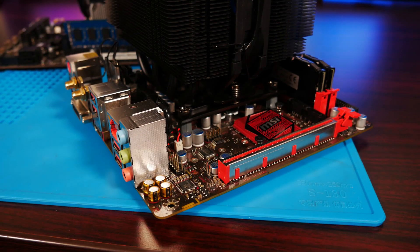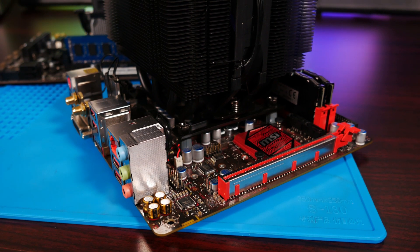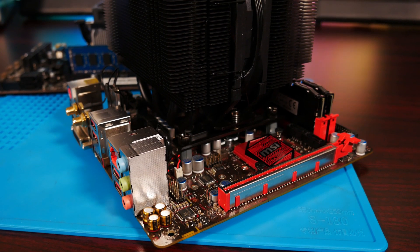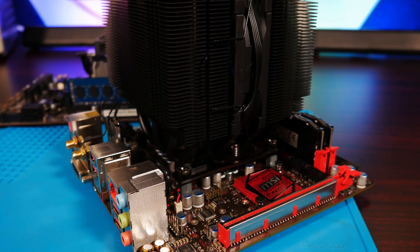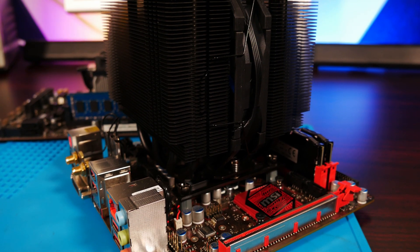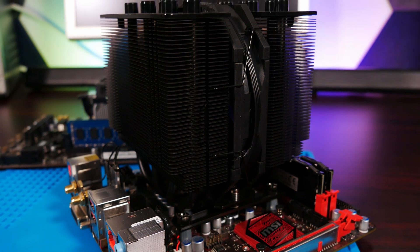Next up is this Skylake Core i5 6500 and 16GB of DDR4 in an older MSI gaming motherboard. Overall it's pretty comparable to the Intel DDR3 platform, but DDR4 setups can go for a little more money, so we'll have to see if there's any extra performance to be had, or if we can do the same thing with less power draw.